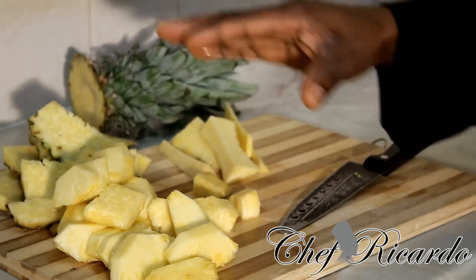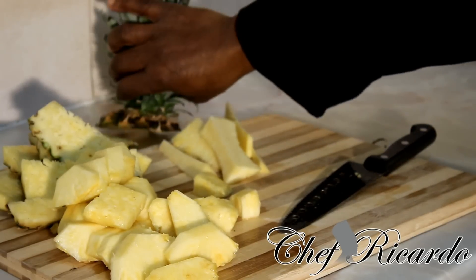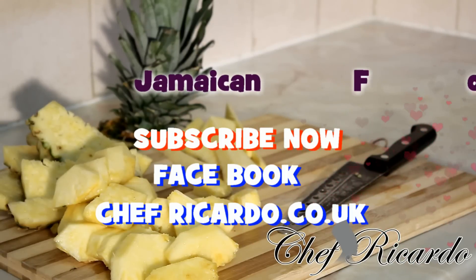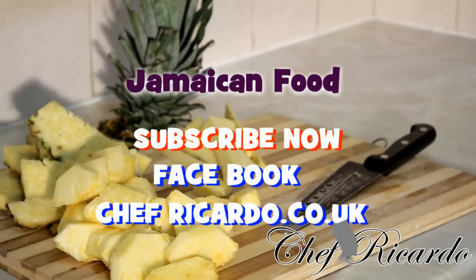Hopefully you like the idea of how to peel a pineapple — that's the way you peel your pineapple. Enjoy it and leave your comments if you want me to show you how to peel something different. Request it from Chef Recorder. Thank you very much, subscribe to the YouTube channel, and visit the website at chefrecorder.co.uk.